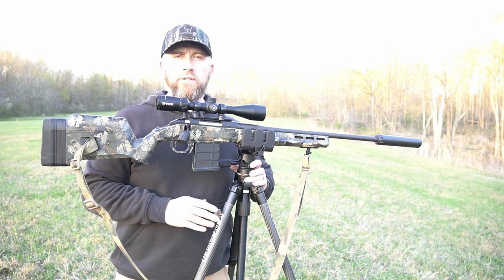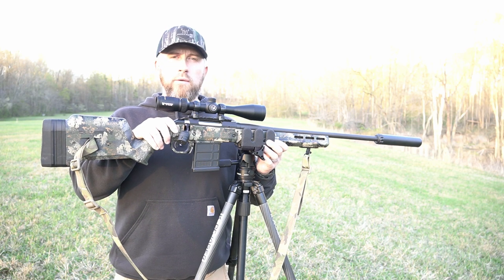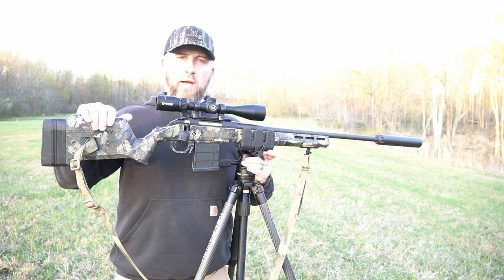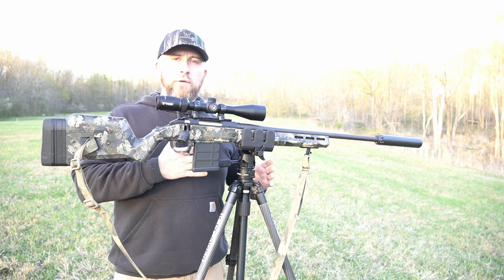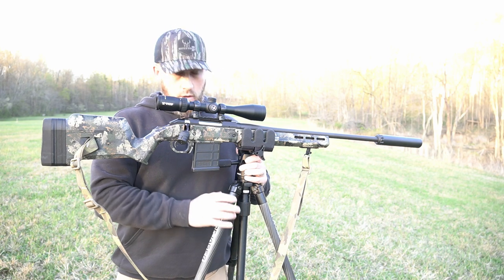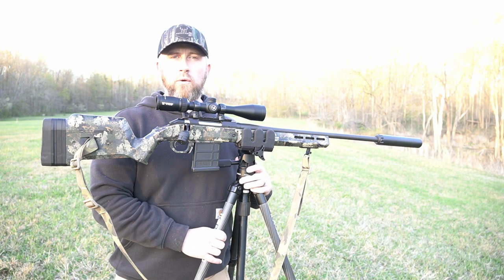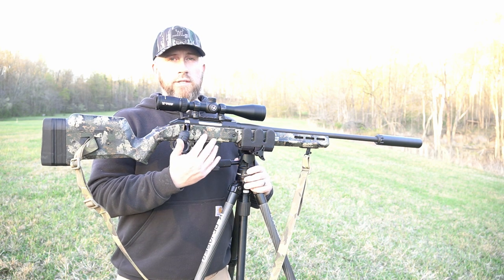A lot of you guys that have followed the channel coyote hunting wise know that I typically do a direct connect to an Arca Swiss plate from my ball head, but tonight I've brought the bolt rig out — this is a 243 with a Magpul stock. You've seen on the channel that I painted this stock. What I want to show you today is this full Koff Jager carbon fiber tripod, and not only that but the Koff Jager Reaper grip. This is really nice for those of you that don't want to put Arca Swiss plates on the bottom of your rails.